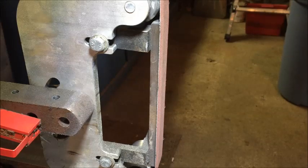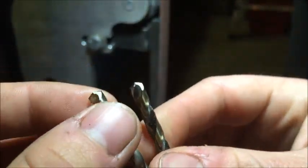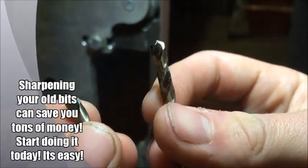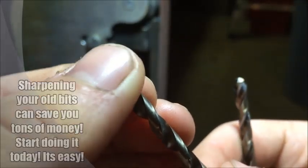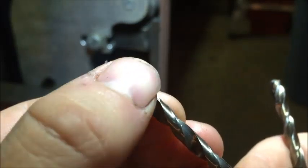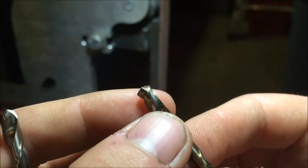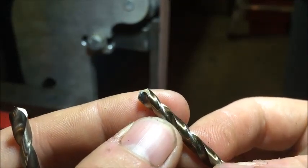Hey everybody, Robert Wheeler here with White Bone Knives. Today we're gonna be talking about drill bits and more importantly how to sharpen them. Right here on the left I have a new drill bit and on the right I have a used drill bit. You can see the new one has a really nice crisp edge, just fresh out of the box, and on this one it's kind of dinged up — you can see how flat it is right there on the edge.